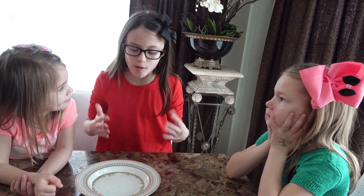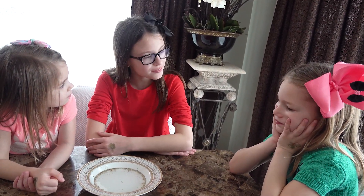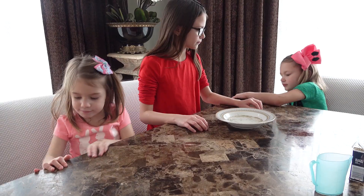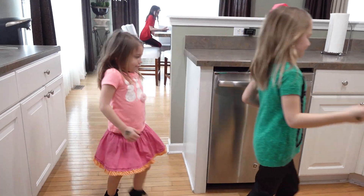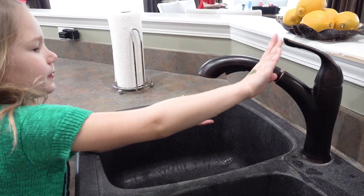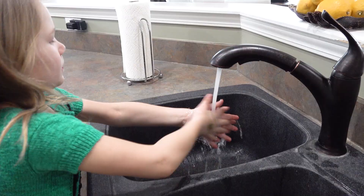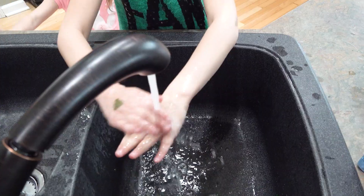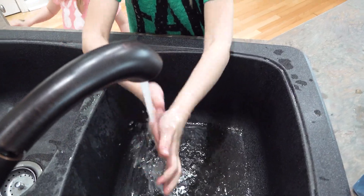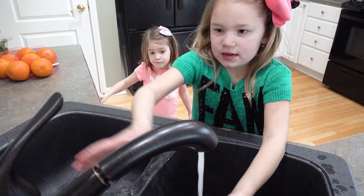Do you guys see now how important it is to wash your hands? Yes! Let's go wash our hands with soap. This is the way we wash our hands, wash our hands, wash our hands. This is the way we wash our hands until early every morning.